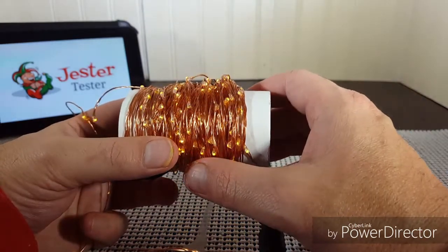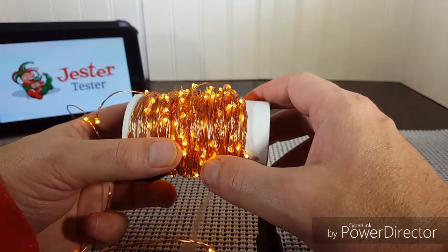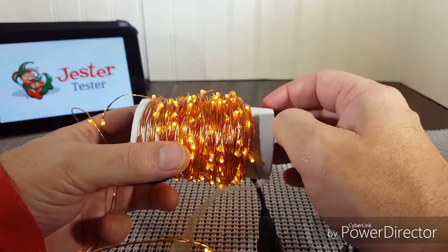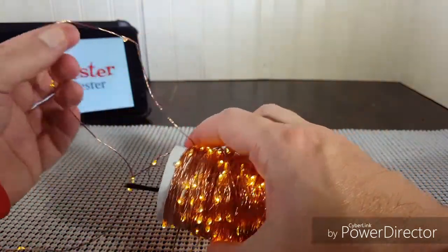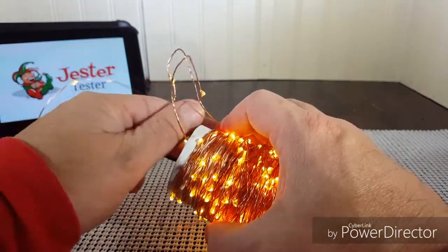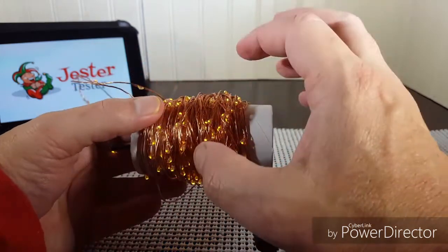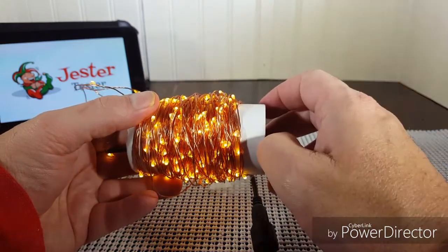You can use these lights for a lot of decorating situations that are different from regular lights on thicker strands of wire. These come in handy for so many different things — especially, you can mold the wire any direction or anywhere you want, which helps if you want to put them around something and have it hold its shape, unlike regular wire which would droop or hang. Pretty cool stuff that aids in decorating many different things.